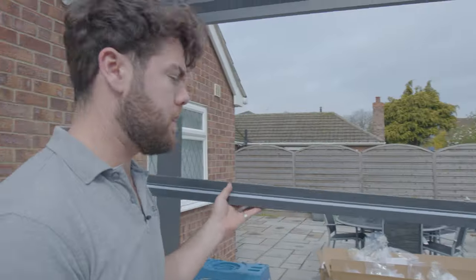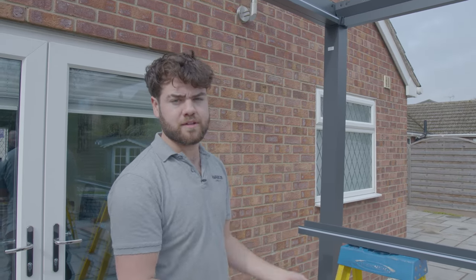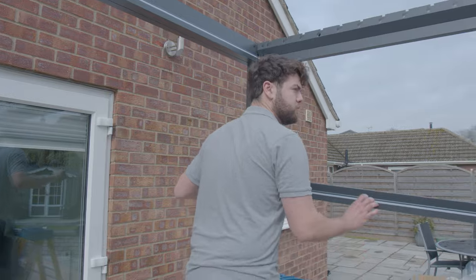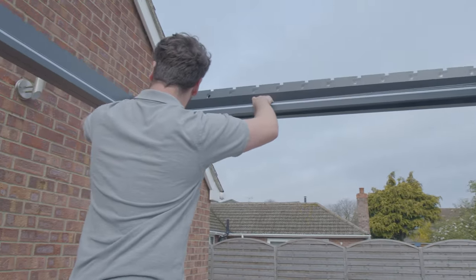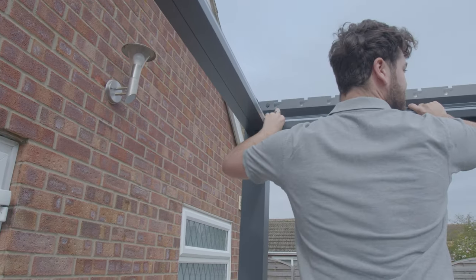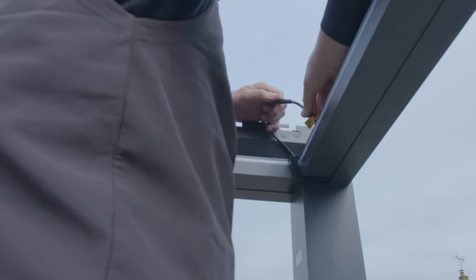Whichever corner you want your plug to be coming out for the lights, make sure that you don't join the two connectors in that top corner, because that's where we'll attach the rest of the wiring for the lights. So in this case we're doing it in this corner — we'll install the bar as normal. Sometimes they can be a bit tight on this last one. Install that as normal and Wayne will do the connectors at his corner.